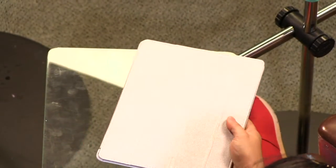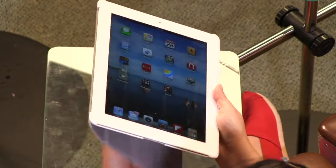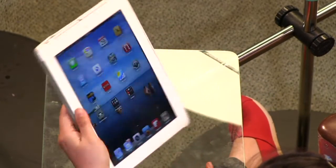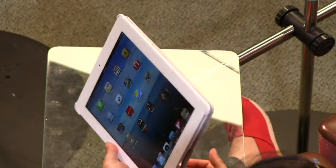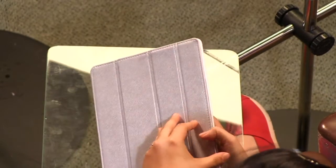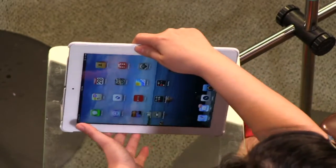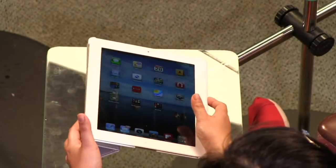The interesting thing is that even with the smart case and smart cover, if you fold it to the back it just sort of flops around. This one has a magnet on the back that catches it, so you can hold it with one hand and it will just stay there. It's a very nice case — comes in different colors. You can roll it back and use it as a stand, and it's much more stable than the Apple smart case, which was really floppy and terrible.